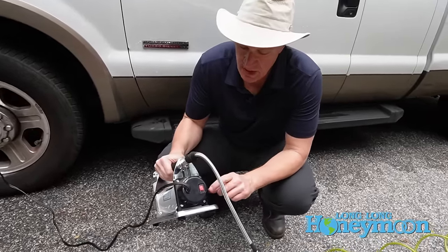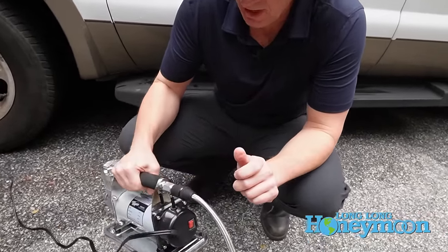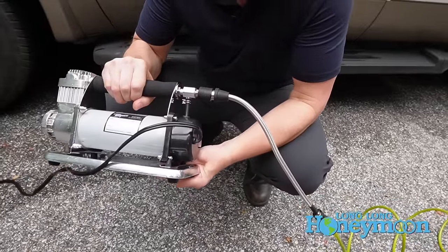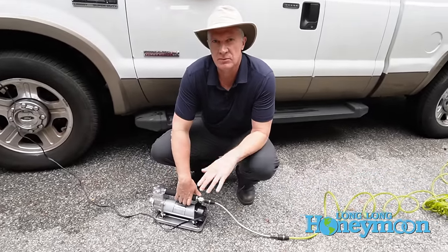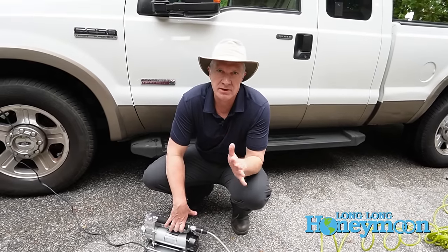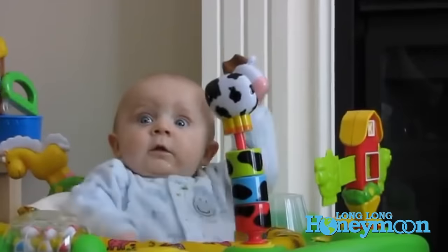On one end of the air compressor you have your power switch. When you kick that on, the air compressor starts compressing, and it's actually surprisingly quiet. They say it's about 60 decibels of noise when this thing is running, which is about the amount of an average conversation — assuming you talk like this.